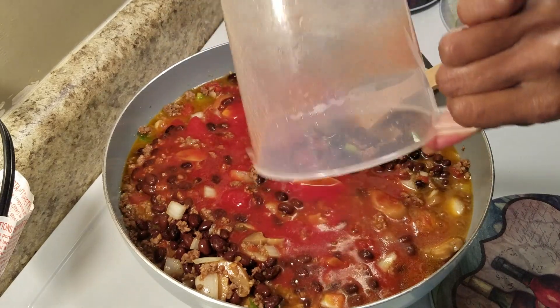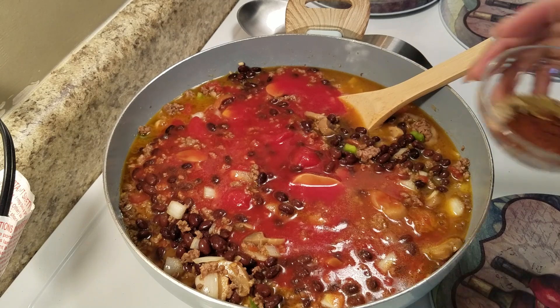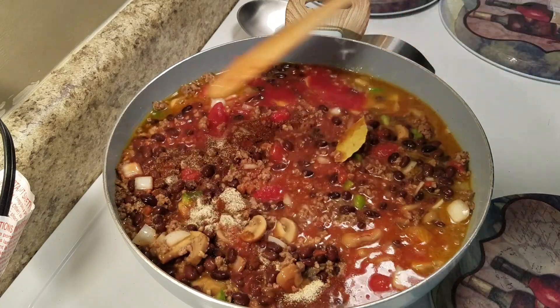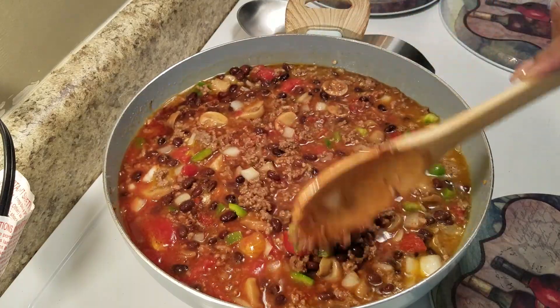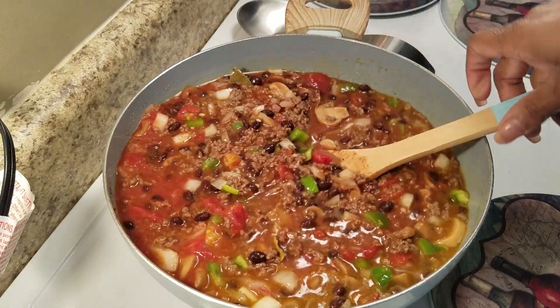Now I have my seasonings for my chili: bay leaves, garlic again, your cumin, your onion. We're going to stir that real good.